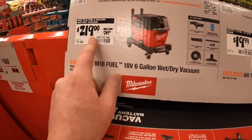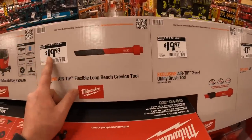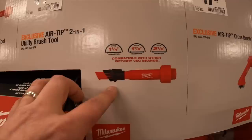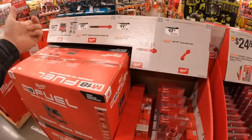$219, was $249, for their six-gallon wet/dry vac. You've got a few attachments ranging from $19.99 to $17.97. Too bad those attachments don't come free when you buy it.